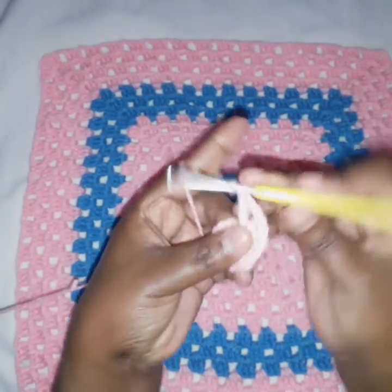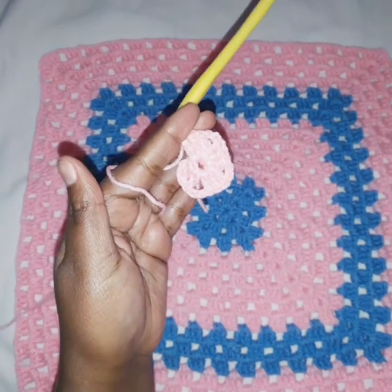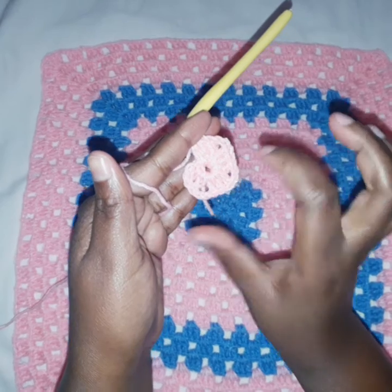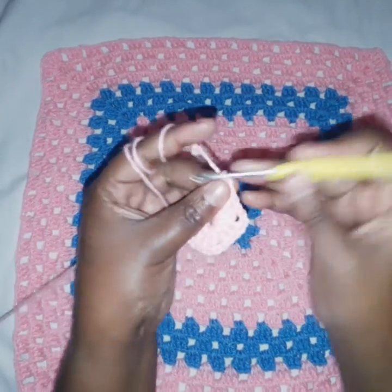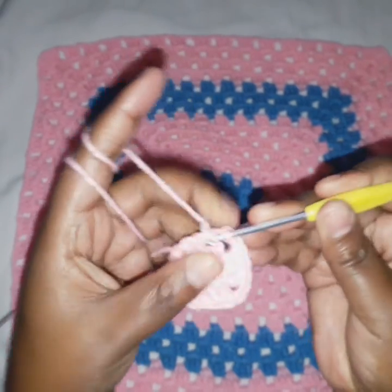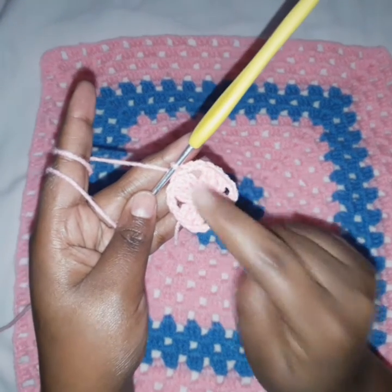We make another set of three double crochets so that we have four sets of three double crochets total. This is the number of corners we are going to have in this square — four corners. It is determined by the number of clusters we make in the beginning chain. After this, we chain two, find our starting chain, and slip stitch on top of the third stitch to complete round one. We now have four sets of three double crochets.